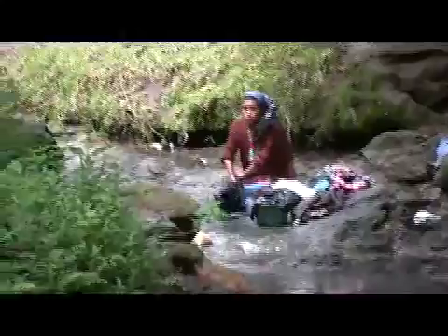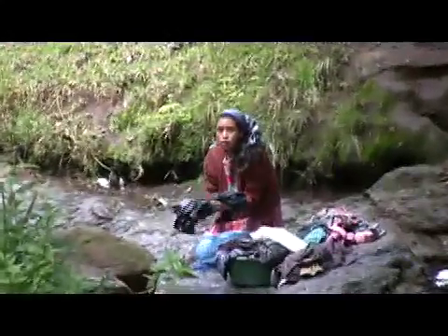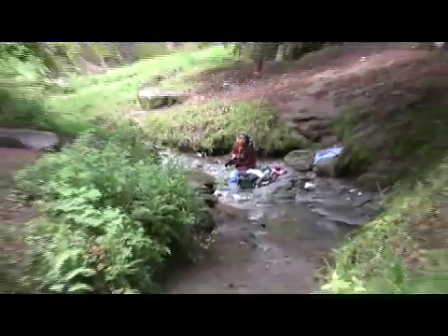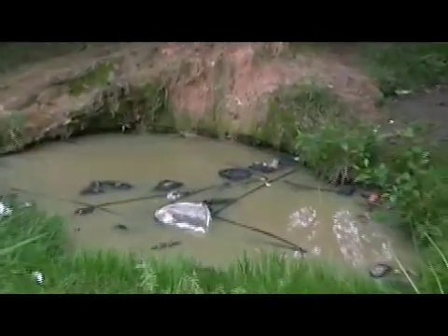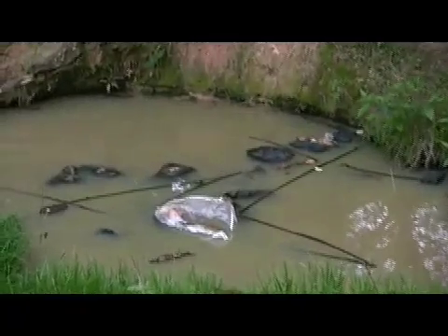Water is a unique substance. There is no substitute. Everybody needs it. And in many of the developing parts of the world, there's simply not enough of it. And what they do have is very dirty and can make you sick, can even kill you.